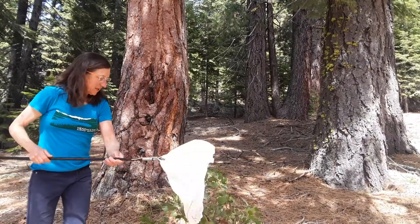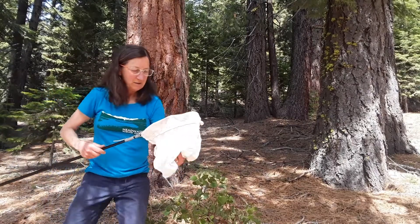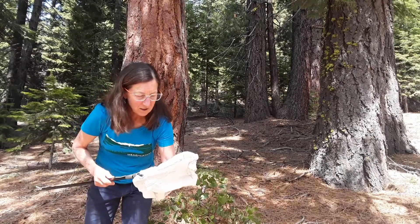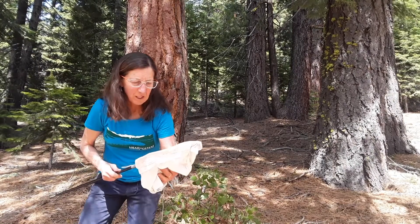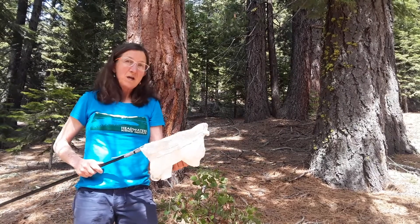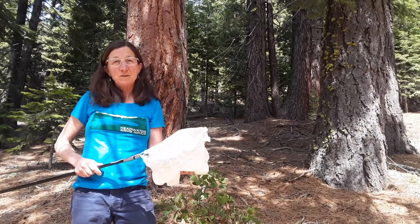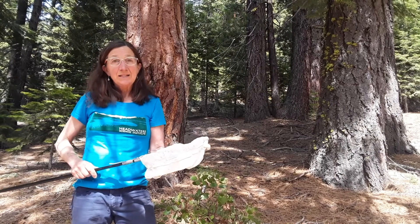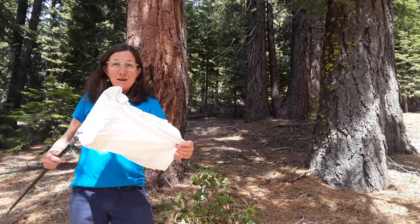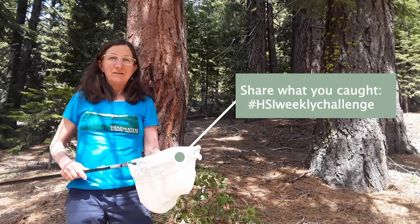I'm finishing up an insect survey on the north side of my house. It looks like I've got four insects, definitely two spiders, and something with a lot of legs. So I found four insects on the north side of my house. The strange part is I found eight insects on the south side, which was the opposite of what I predicted — I think I need to go take some more surveys and find out what's really going on. Now that you have a sweep net, go see what you can find at your house and please share it with us. Catch you later!